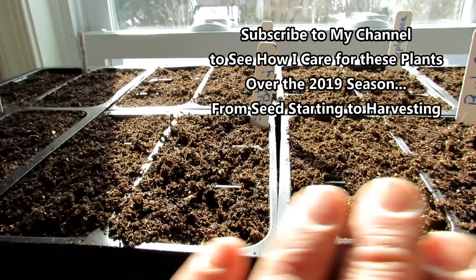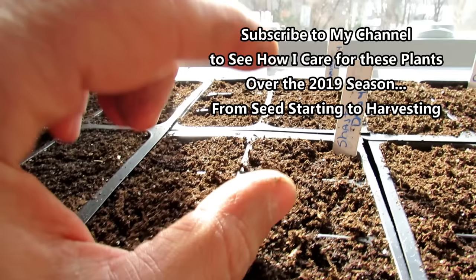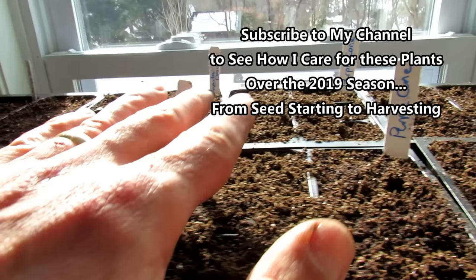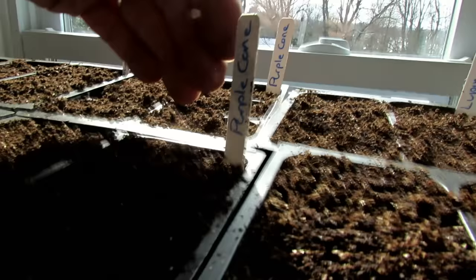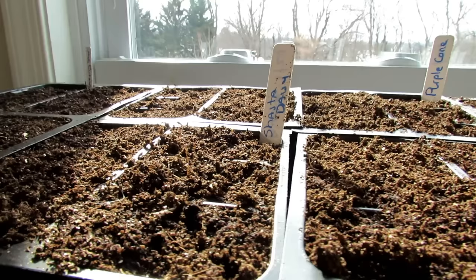I recommend using grow lights at least for seed starting. Let them get 5, 10, or 14 days of intense light while they sprout up. Once they're established and been growing a little bit, you can move them over to a window like this — but it must be direct sun. It can't be indirect sunlight. That big blur right there is the sun — that's the direct light coming in. If you don't have direct sun in a window, you can't use a window.